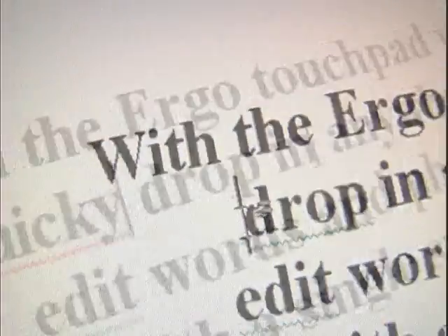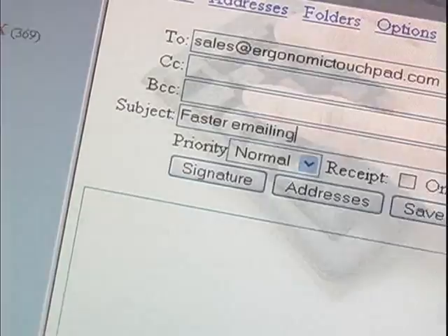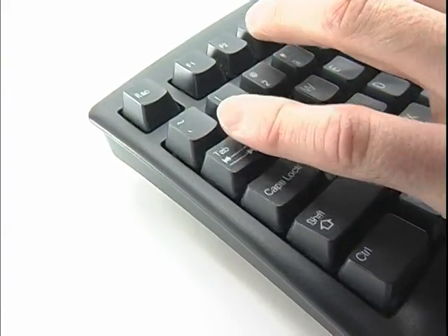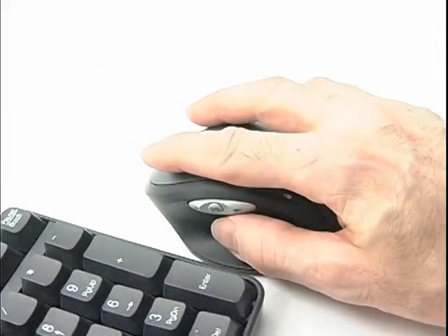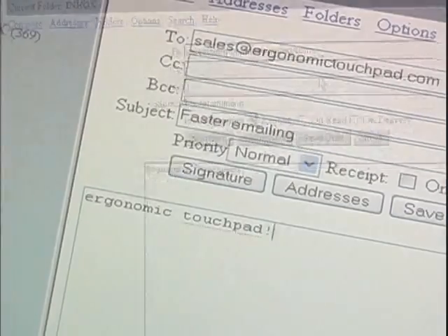Drop into any spot on the page without using arrow keys, shortcuts, or reaching for the mouse. To get from the subject line to the body of an email has never been faster. You could press tab over and over, or reach all the way to the mouse, or simply swipe and tap — and your hand hasn't even stopped typing.